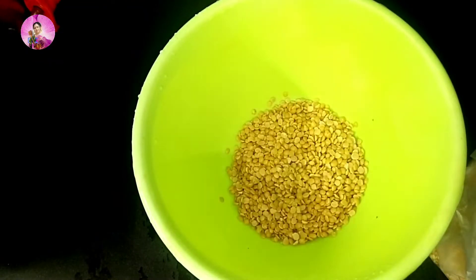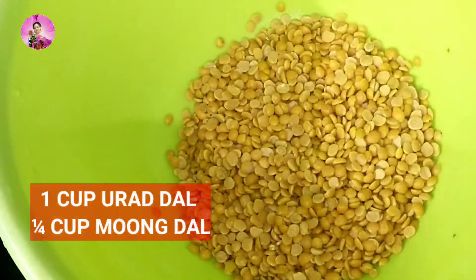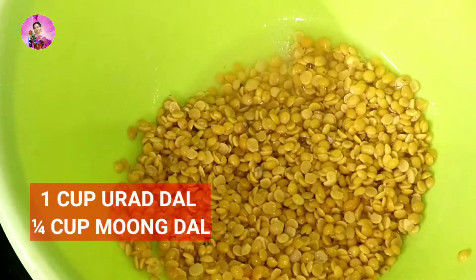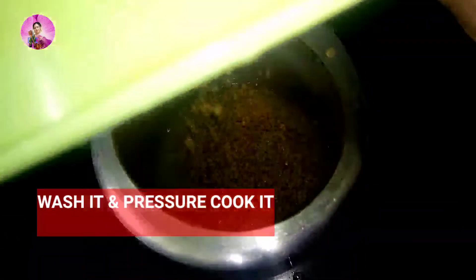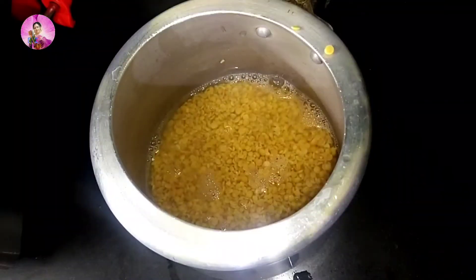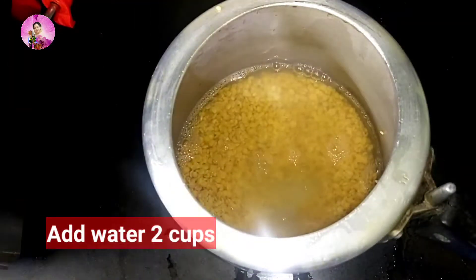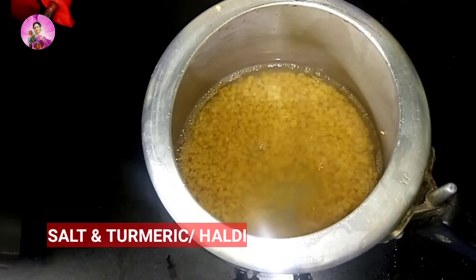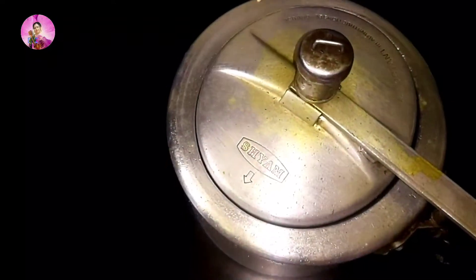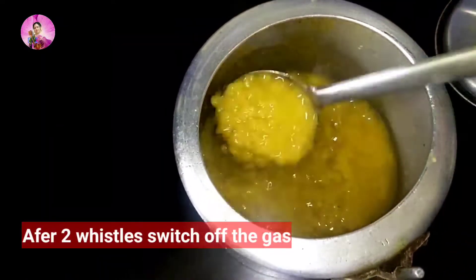I have used here one cup of urad dal and half a cup of moong dal. You can make it with any one of the dal, but I am using two dal. I am going to pressure cook it for about two to three whistles, adding salt, two cups of water, and a little bit of turmeric powder. After pressure cooking till two whistles, my dal has been well cooked.